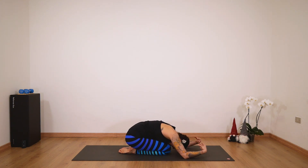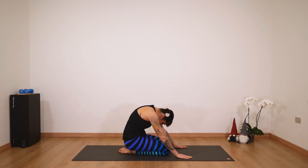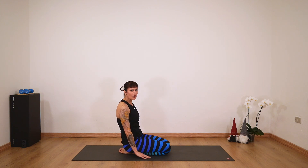Make sure you're releasing your wrists. Take a deep breath here, then roll up. We'll do everything on the other side.